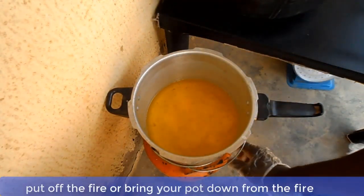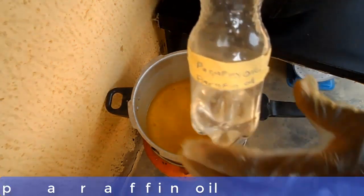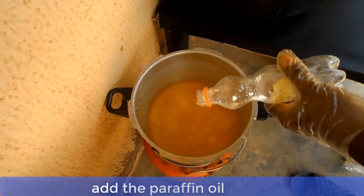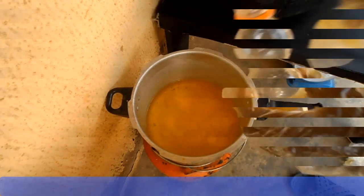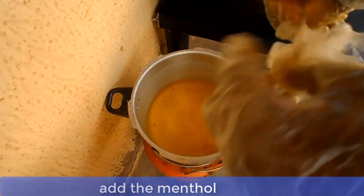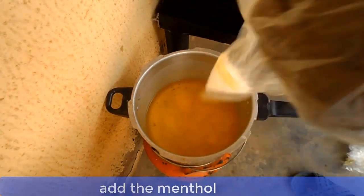Now you can put out the fire or bring the pot down from the fire. Now add the paraffin oil. You can now add the following materials: menthol, industrial camphor, methyl salicylate, eucalyptus oil, and peppermint oil.